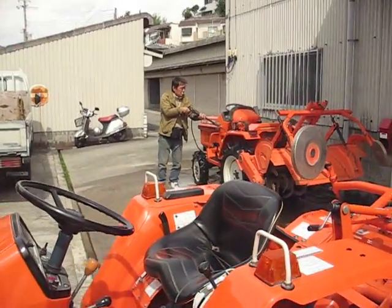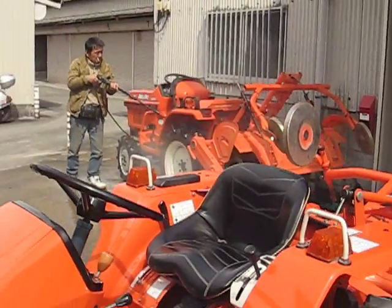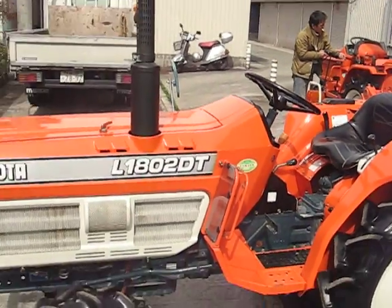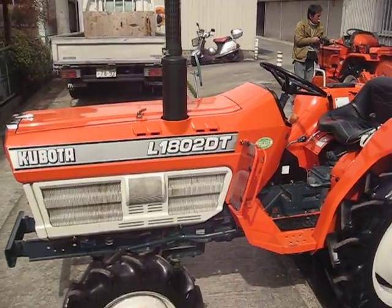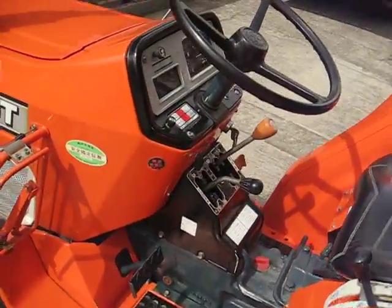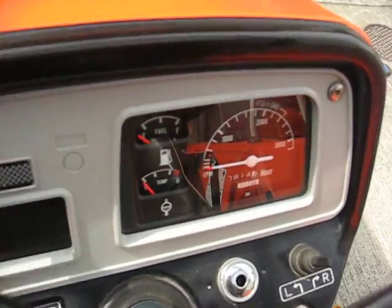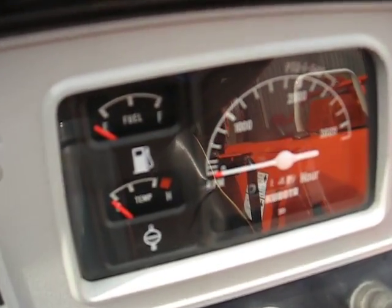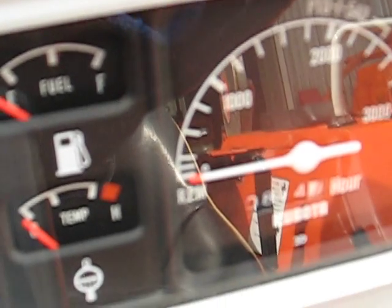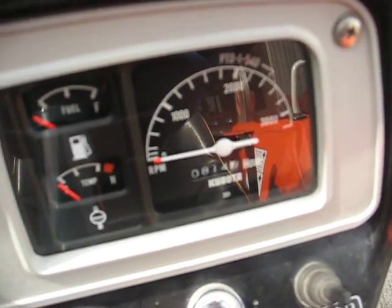That is how the water sound was in the other tractor. Let's see the dashboard. The hour meter says 814 hours.